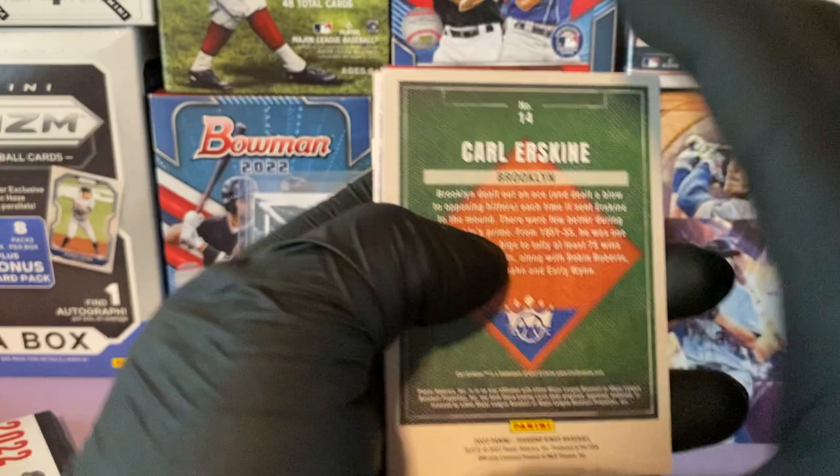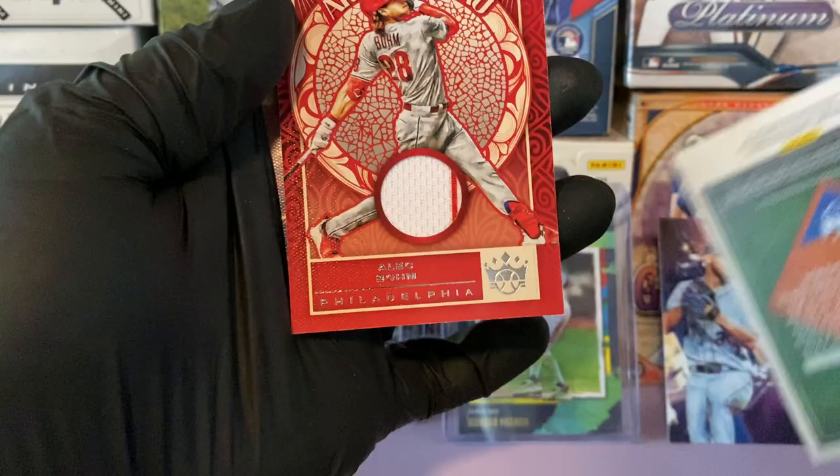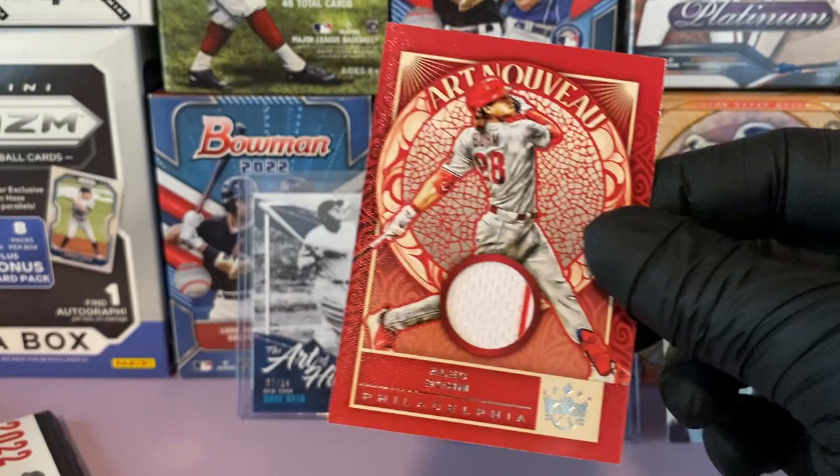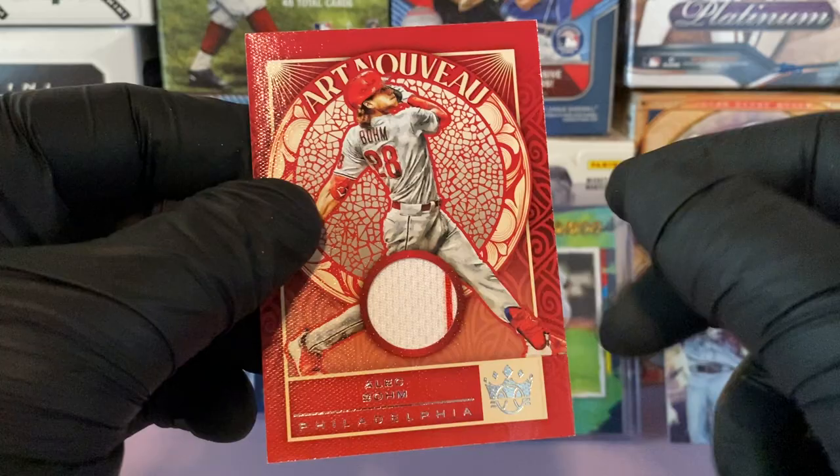So we have the hit here — it's Philadelphia... is it Bryce Harper? It's Alec Bohm! We have an Alec Bohm game-used relic, Art Nouveau style. It's not numbered but that's awesome — we have a little pinstripe there from the Phillies. I know my guy Shelfie would like that one, big Philly fan.